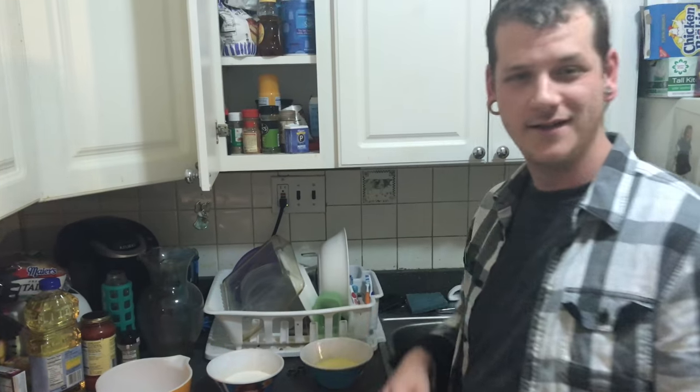Hey everybody, it's a beautiful day! Today we are making goldfish mozzarella steaks, and I'm gonna be behind the camera while this one makes his culinary delights.